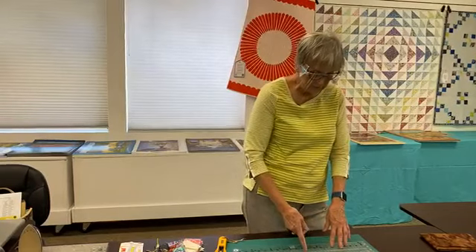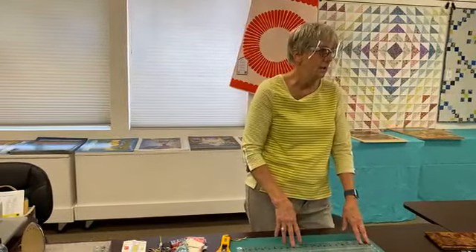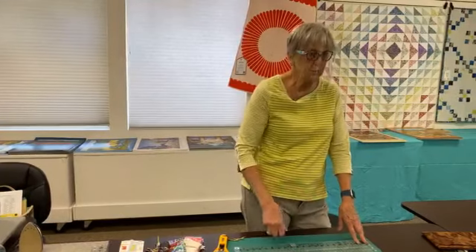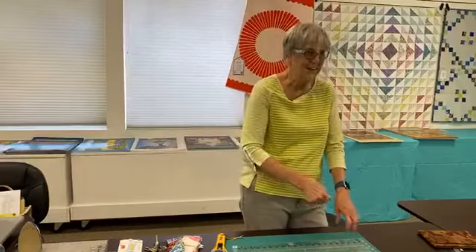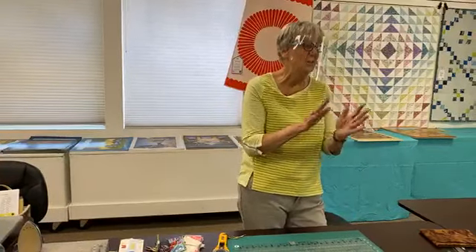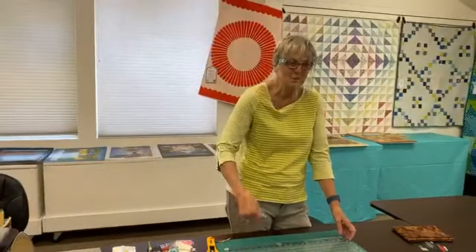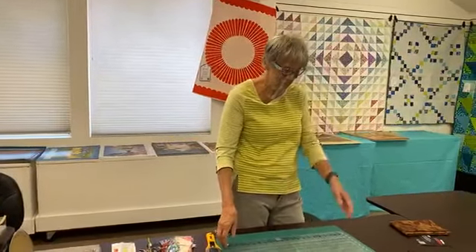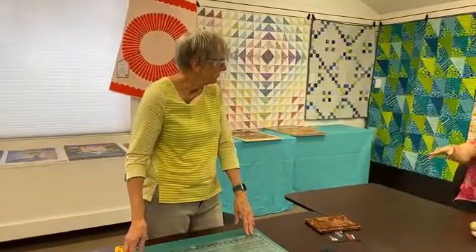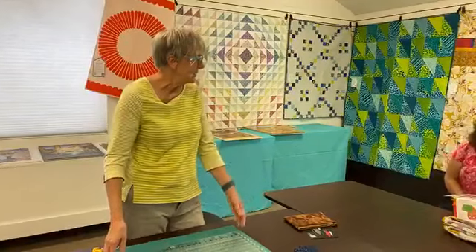I don't have a lot of fabric that I just want to cut up into random pieces just to play around with it. Once you've done all your tricks, can you turn your ruler around and do it? Yeah, I'm going to show you — that's next.